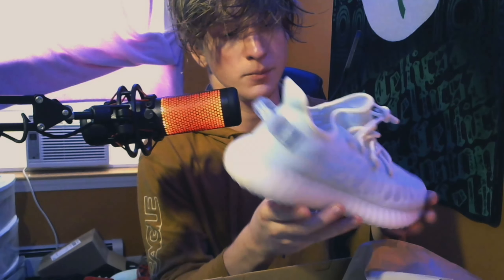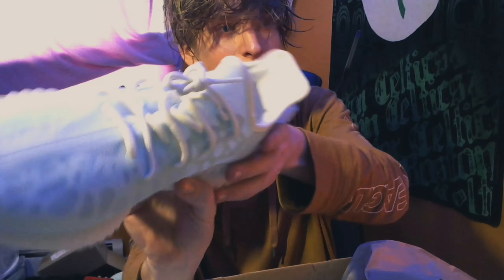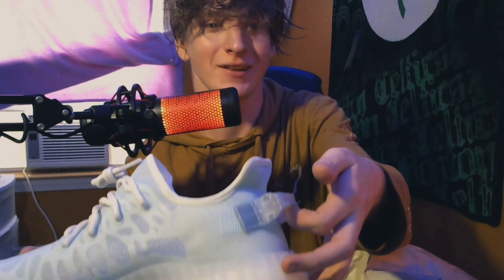This is a very beautiful shoe. I really like it — it's this cool blue all the way around. I really like the heel tab here. And now it's time to take pictures for social media.